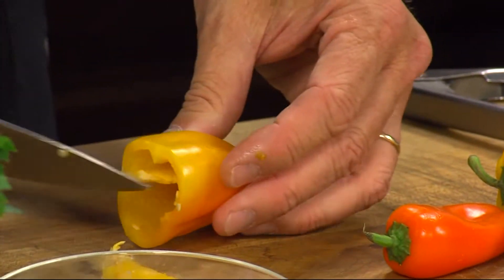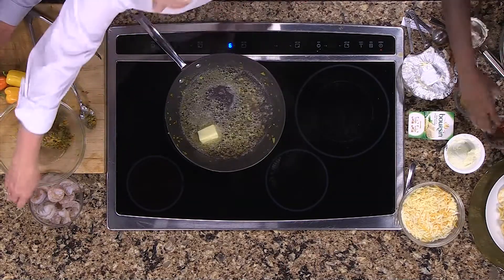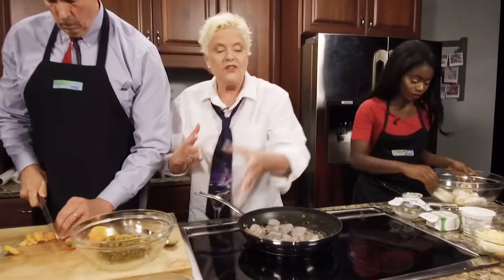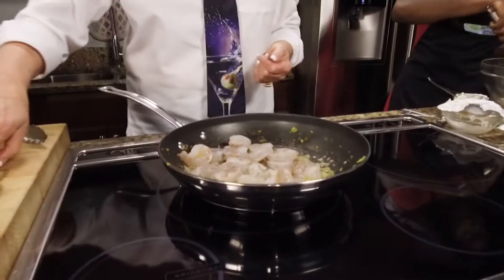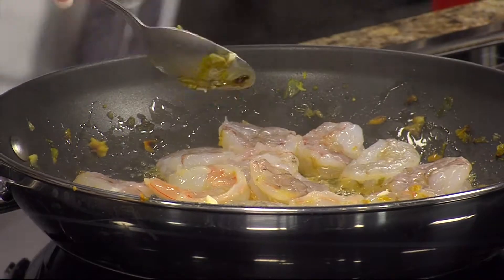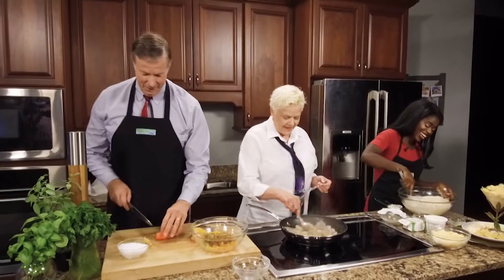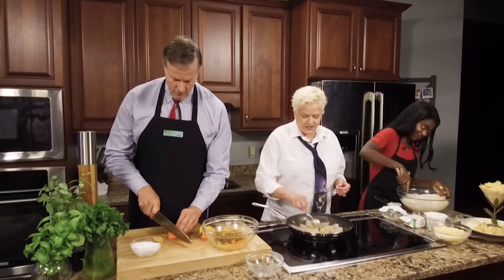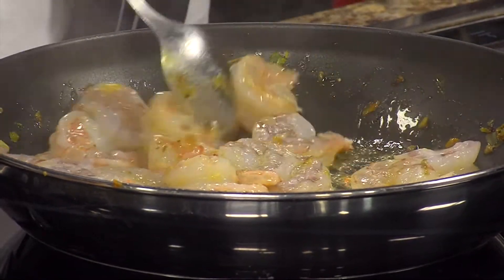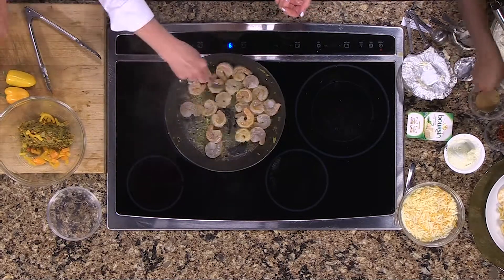Now we're going to get this hot here. We'll have some butter. You don't want to cook the shrimp all the way — we like our shrimp nice and tender. This is frozen shrimp, so it's very cost effective. Also, since we are going to be chopping this up, you don't have to get the larger shrimp, which is more expensive. Once this gets really hot, you're going to see these shrimp turn very quickly. You only want to cook them maybe a third to halfway, because when you put it all together, they're going to continue to cook.